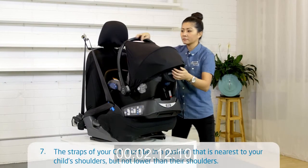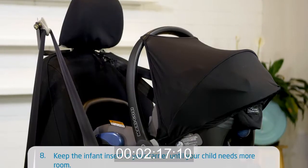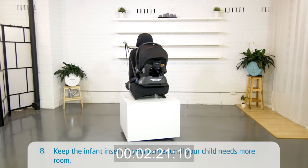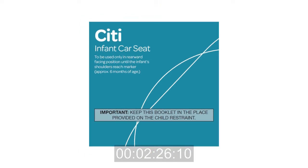The straps of your City must be in a position that is nearest to your child's shoulders, but not lower than their shoulders. Keep the infant insert in your carrier until your child needs more room. Remember to check your manual for more instructions and handy tips.